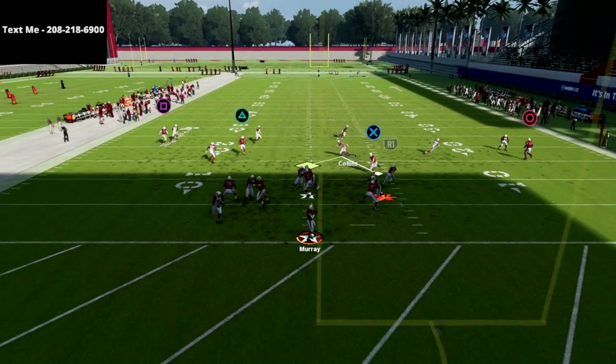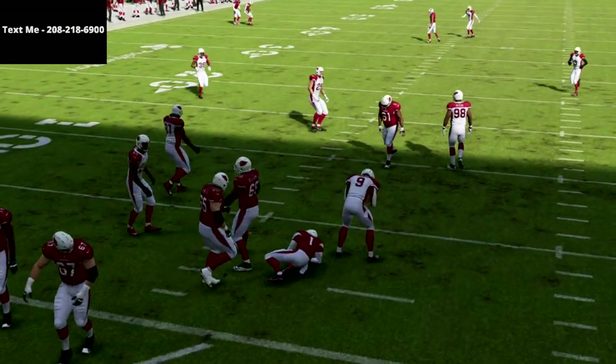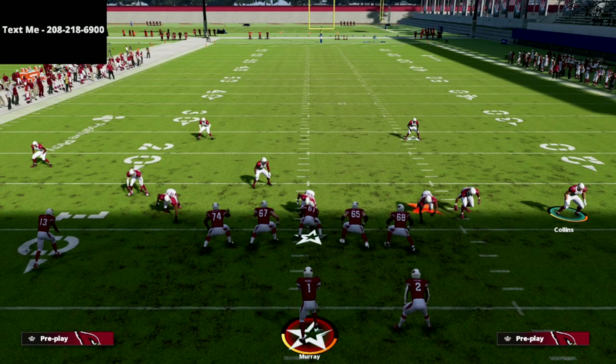What you're going to see is you're just looking for little drag routes — any kind of little drag route like that — and as you can see, we're able to shut this offense down.